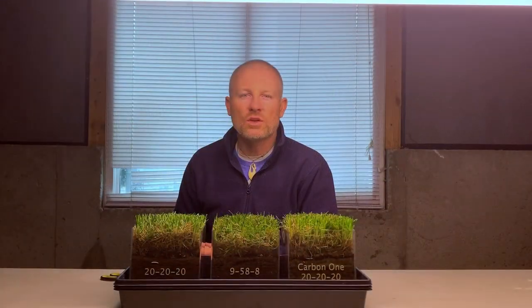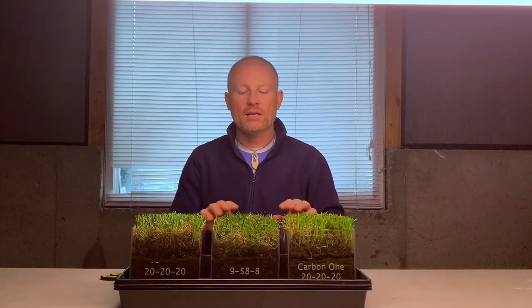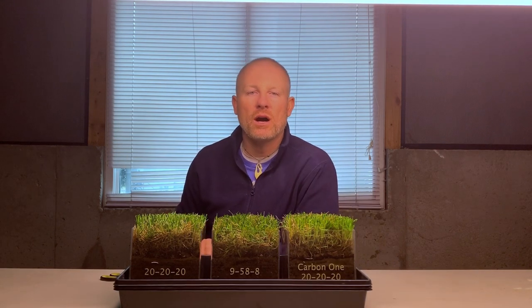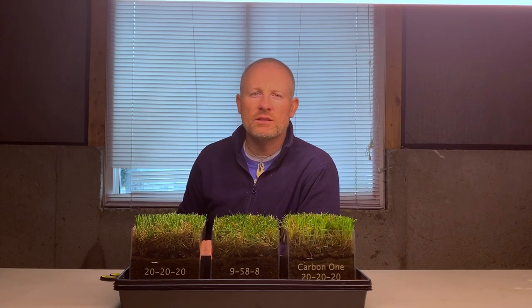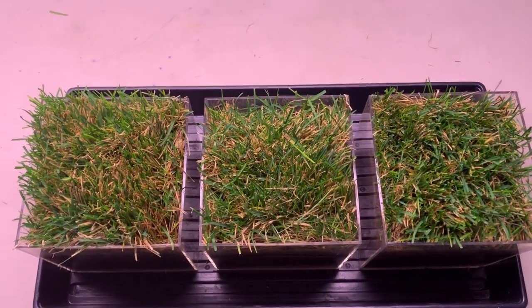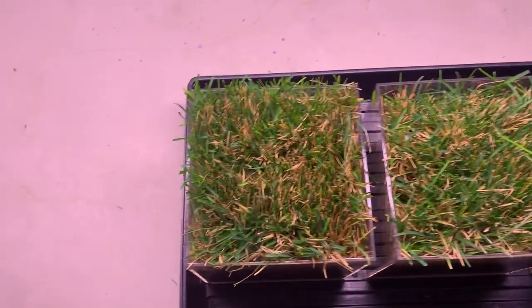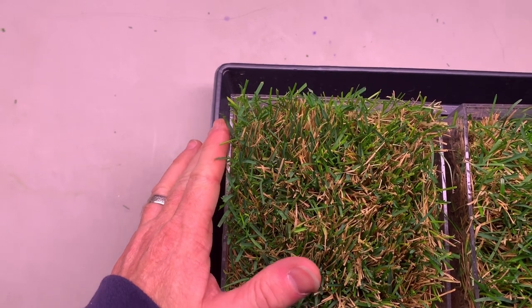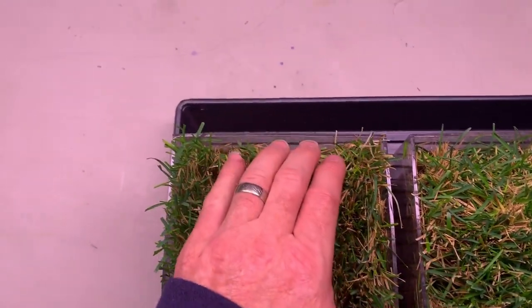Now that it's been two weeks, I've gone ahead and cut each one of these to about an inch above the top of the clear planter box. There's one thing I noticed that I also wanted to show you. As I was cutting these, I noticed the one that's been treated with Carbon-1 has really filled in all the way to the edge quite nicely.